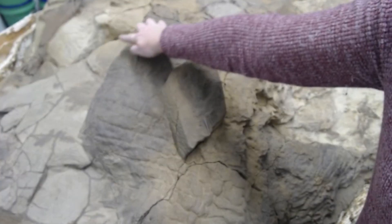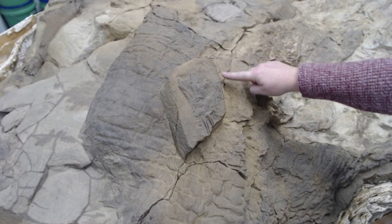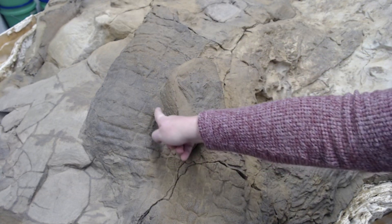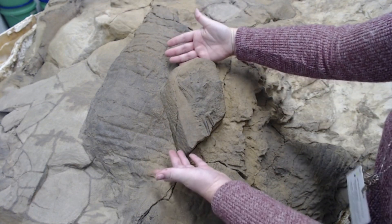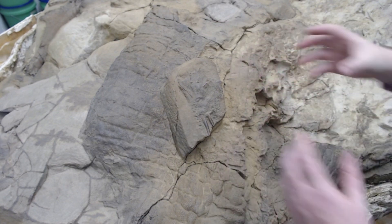First, we need to remove the rock from on top of Dakota's calf. We need to cut around the base of the hand in order to remove and flip the hand.